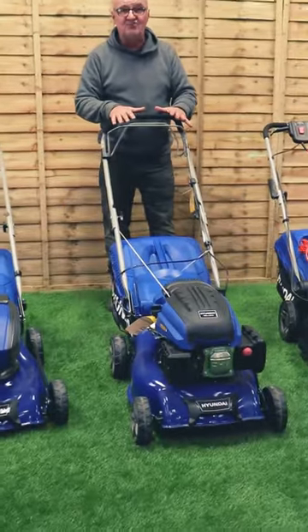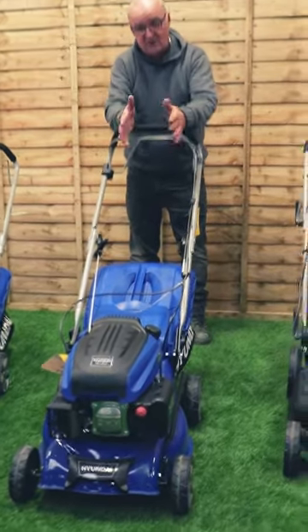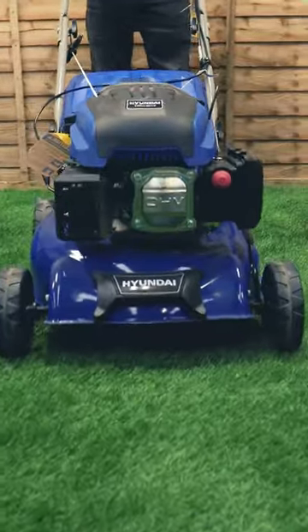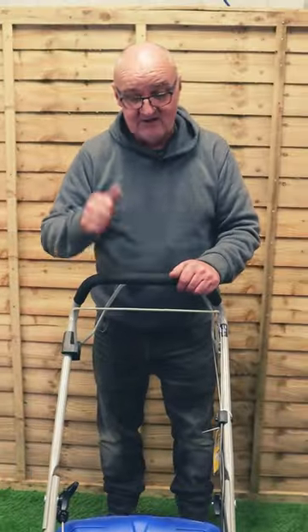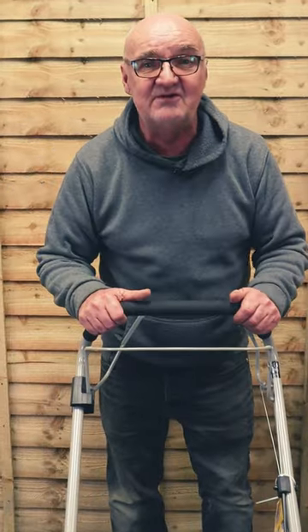And finally, we've got the petrol mowers. We've got a huge range of these. From this one, which is a 43mm cut, we go down to a 40mm and we go right up to a 560mm cut. All powered by great Hyundai engines. Some of them self-propelled — it covers everything.